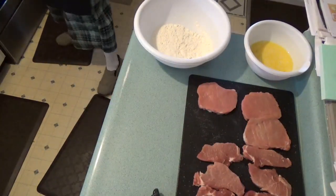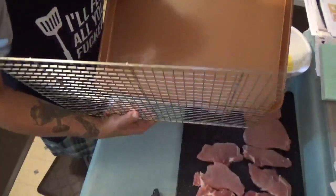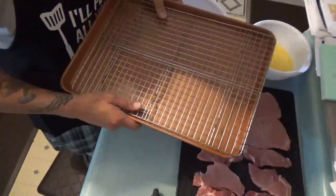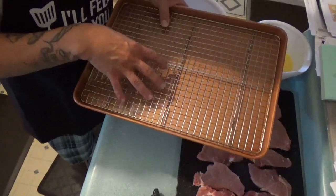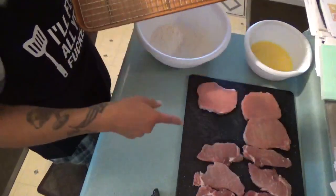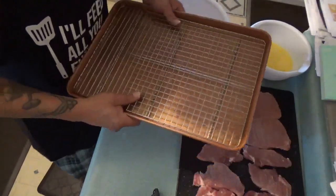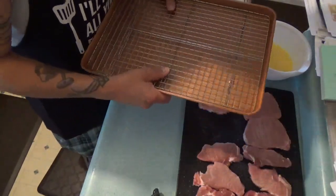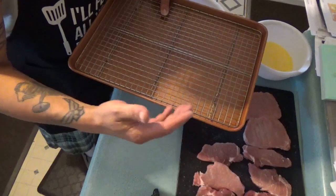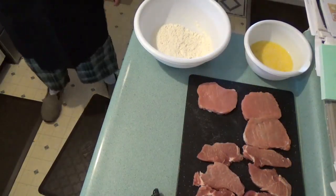Get yourself a baking sheet and find one of these little baking racks — they're awesome. I got mine for doing wings, and I do chicken the same way I'm doing this pork right now. But I chose pork because pork is the traditional Japanese style for tonkatsu. Set that baking rack on your baking sheet and set it to the side.